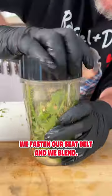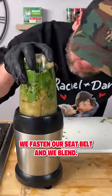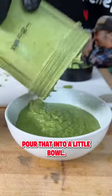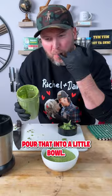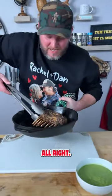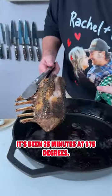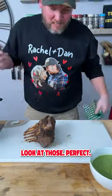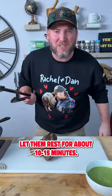And now we fasten our seat belt and we blend. There you have it. Pour that into a little bowl. Oh yeah, that's it. It's been 25 minutes at 375 degrees — look at those. Perfect. Let them rest for about 10 to 15 minutes.